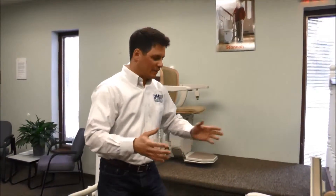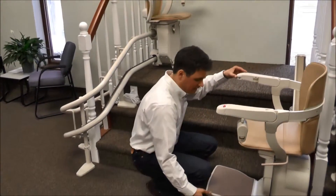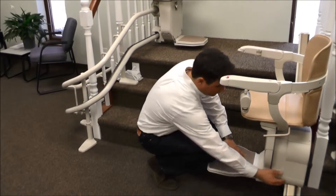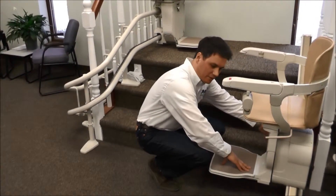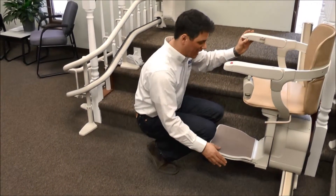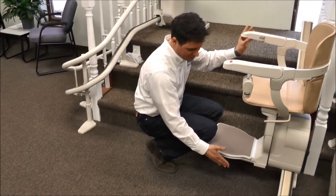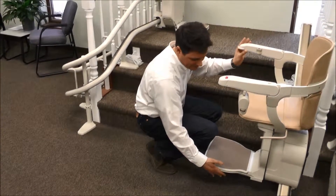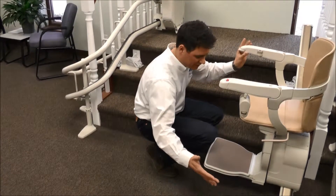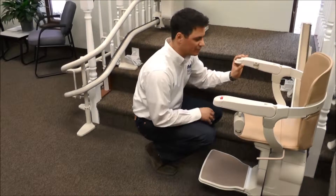Going further, you'll find safety edges. This is required by code, and there are safety edges on this chair — one here, one here, and one here. If a chair were to come in contact with something, like let's say your iPad fell out of your lap or your puppy got too close to the chair, that leading safety edge will activate and the chair will come to a stop. As soon as that's removed, you can descend or rise without any issue.